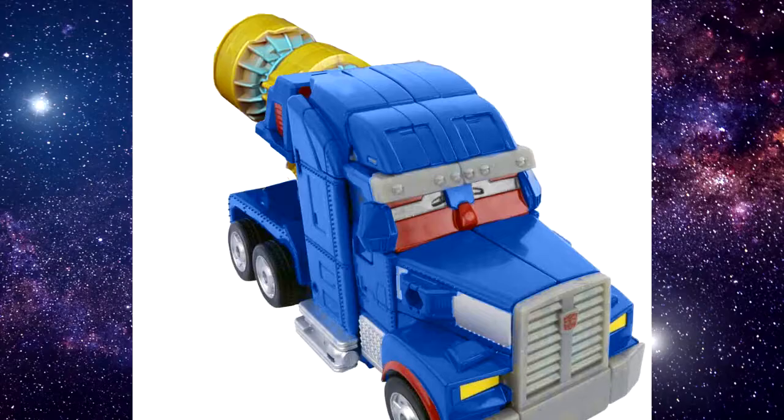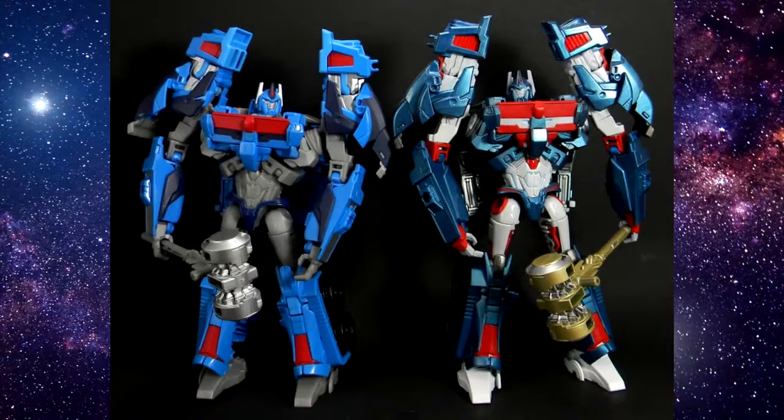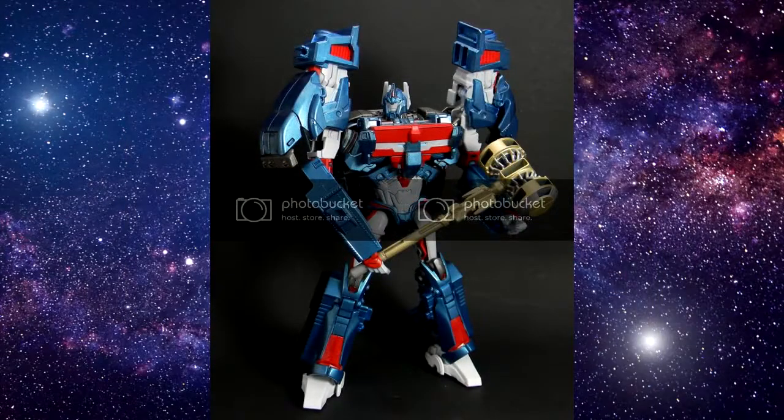A less likely option is to modify the Platinum Edition Forge of Solus Prime so it can still sit at the back of the flatbed, folded as intended, but work with a smaller figure. Even if they just straight-up repainted the Beast Hunters' Prime version, look at this custom by Chidamas Prime from TFWE2005.com — he was able to get a pretty accurate Ultra Magnus just by repainting the Beast Hunters mold, and it's an excellent job, something that APC would have no problem tackling with the resources they have.